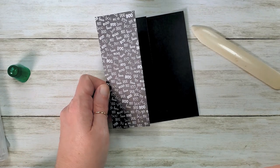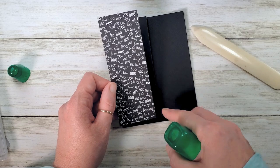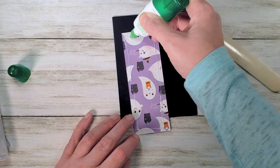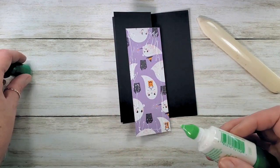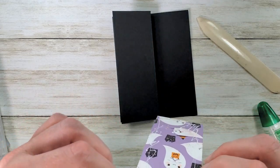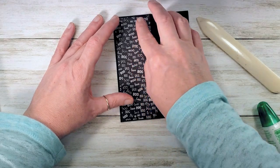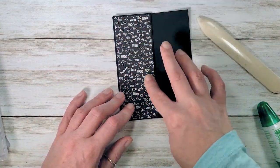Our designer series paper for this project is from the Cute Halloween 6x6 designer series paper — it's two by three and five eighths. Don't worry about scrambling for the measurements or the scores; that'll all be available on the printable project sheet. Just follow the link below the video to the blog, click where it says project details, and you'll find a printable project sheet hyperlinked right below the embedded video. It'll say 'click here to get your Clever Cats fun fold Halloween card project sheet' — you can just print off the measurements.